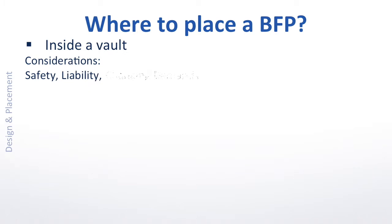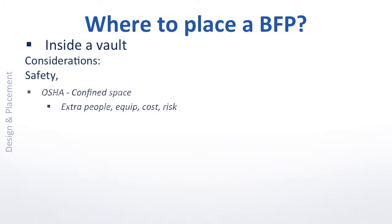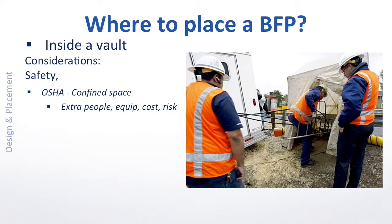Safety, liability, and changing demands. We've all seen the extraordinary measures OSHA imposes to legally access vaults for maintenance tasks — fresh air exchange hoses, tents, extra men. The costs are more and more prohibitive, and frankly, the risk of serious injury is real as well.